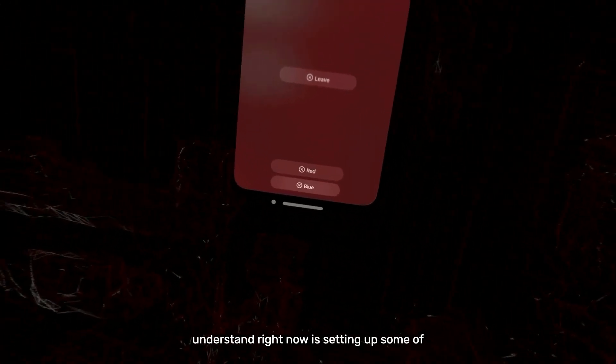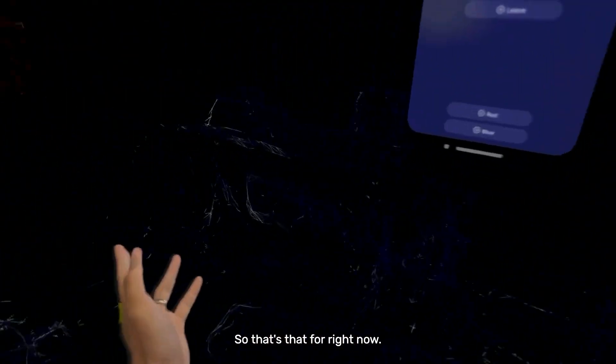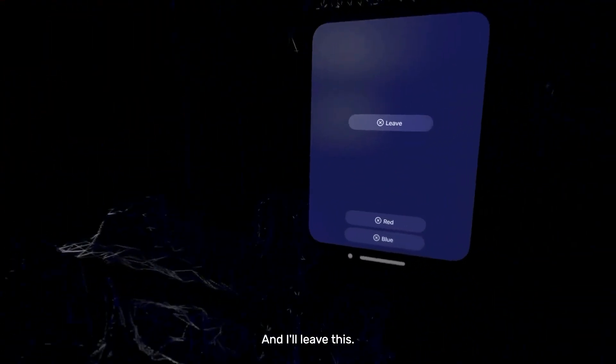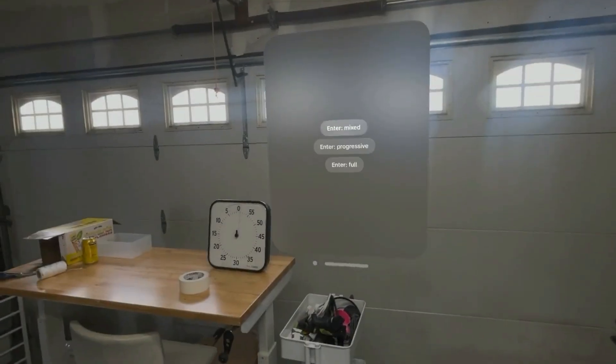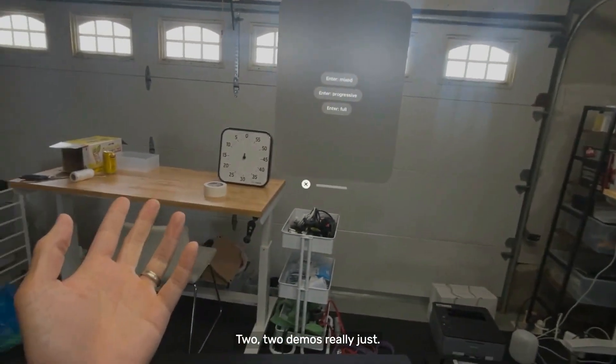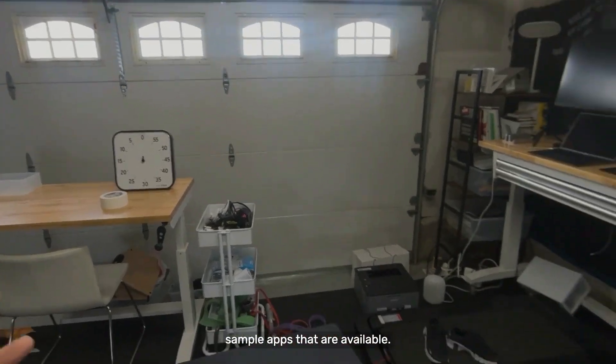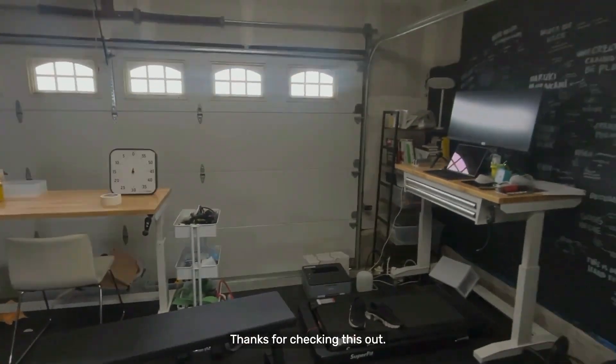What I understand right now is setting up some of these menus and then changing state variables. That's it for right now. Two demos, really just slight modifications on some sample apps that are available. Thanks for checking this out.